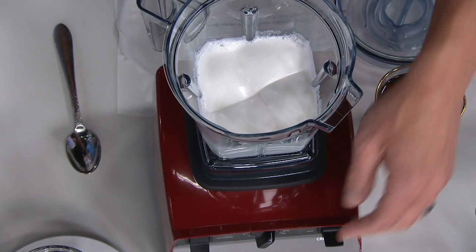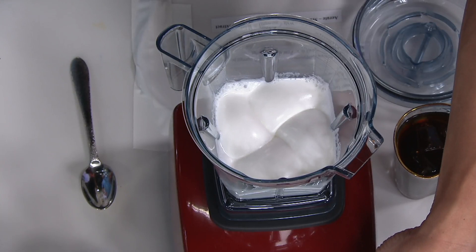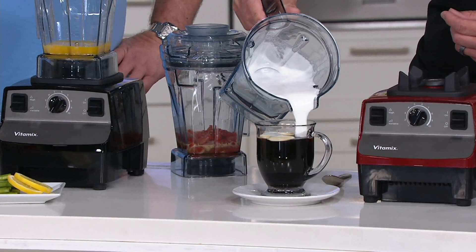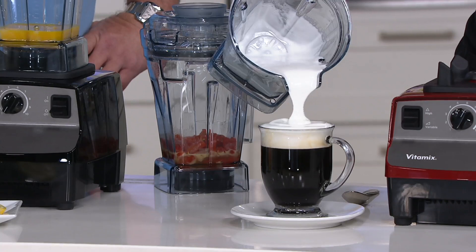You cannot believe it's non-fat milk. This looks like a heavy whipped cream. And just like that — I want to show you when I pour this, take a look into the coffee. This is what they're doing at those fancy coffee shops. You would never believe it, and that's the design of this blade. It took a long time to design because there's a lot of testing that went into this, but that is a special blade.